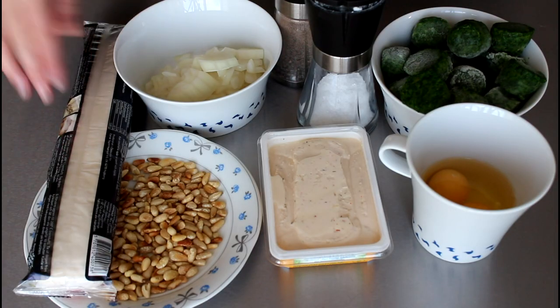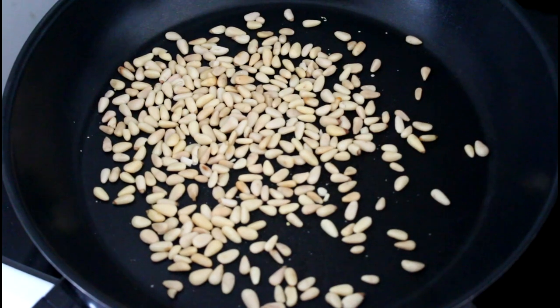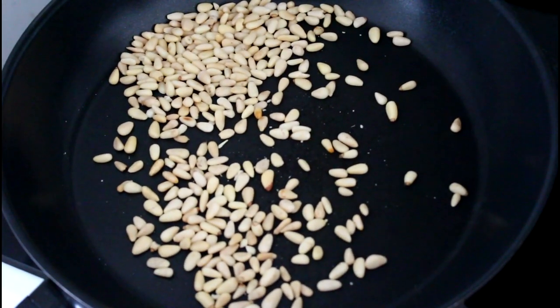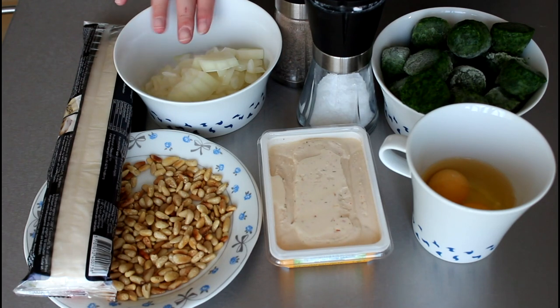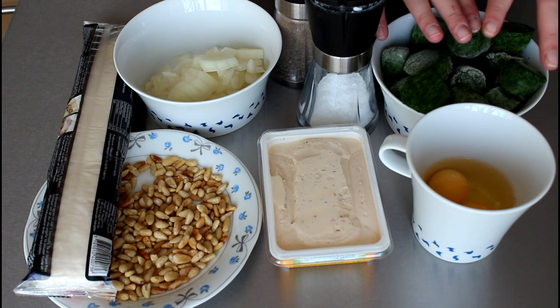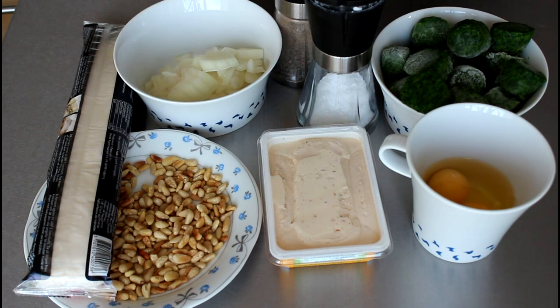For these puff pastry cups I'm going to use some puff pastry, some pine nuts — I added them to a dry pan and fried them until they were nice and golden brown. Then I have one roughly chopped onion, some pepper, salt, some frozen chopped spinach, two eggs, some cream cheese, and I'm also going to use some oil for frying.